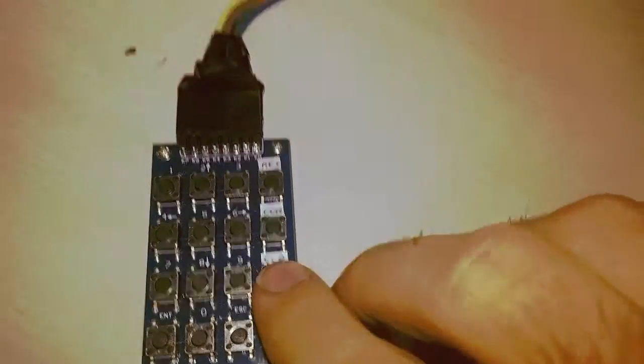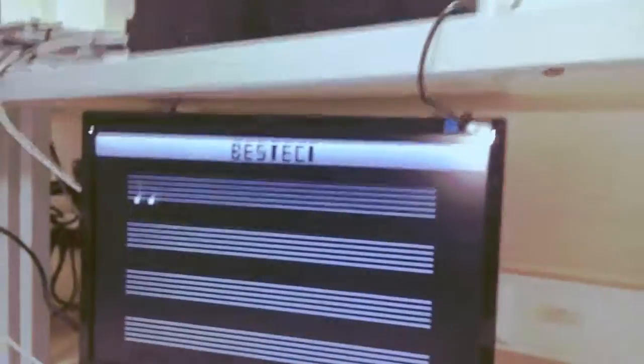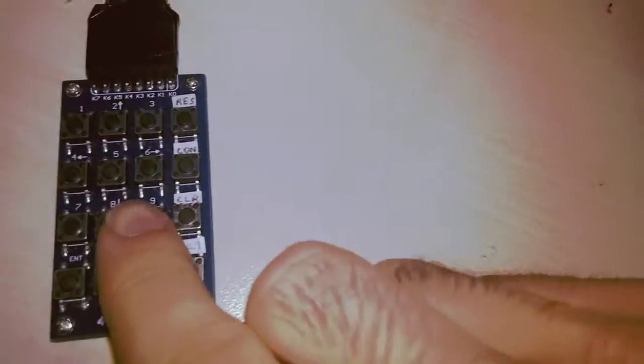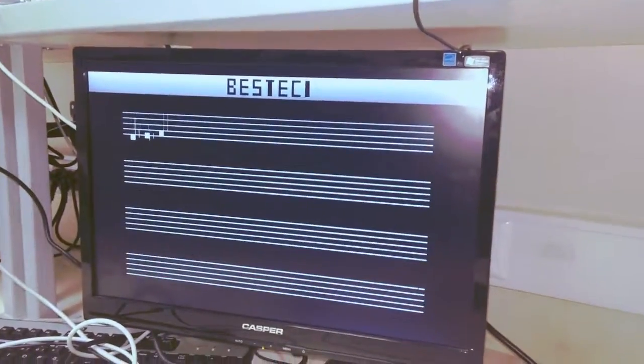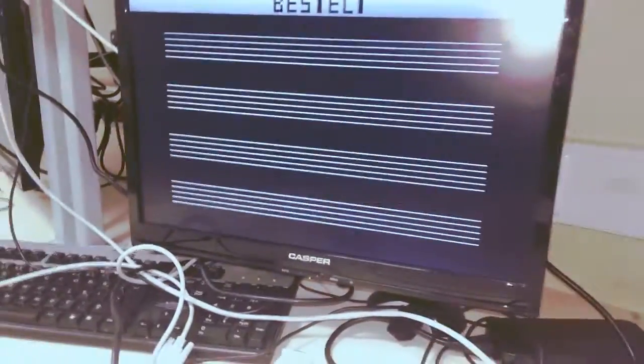To clear the notes one by one, we use the CLEAR 1 button, as you can see. Or to clear them all together, we can use the CLEAR button. Let's enter some notes, and if we press CLEAR — there we go.